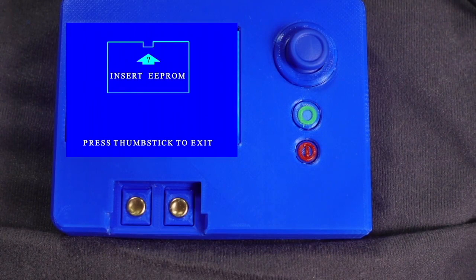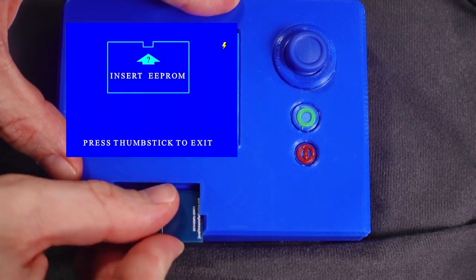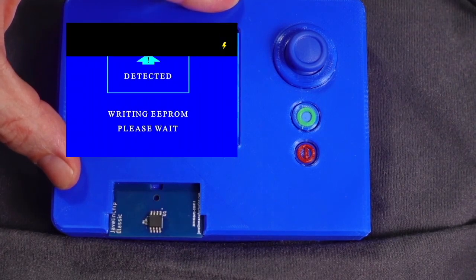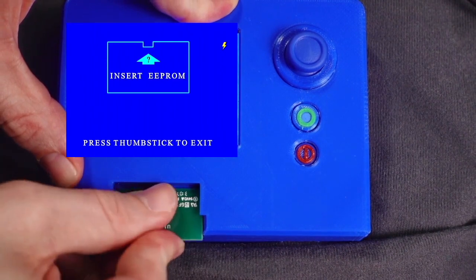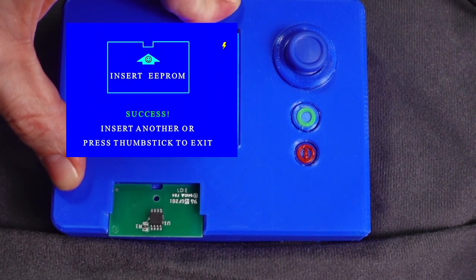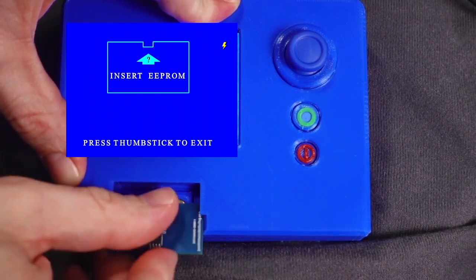We can now insert as many chips as we like sequentially to program each one. The programmer will provide feedback each time we insert a chip. We will see the message: Detected, then Writing, then Success. Now let's insert and program a second chip, and now let's insert and program a third chip.